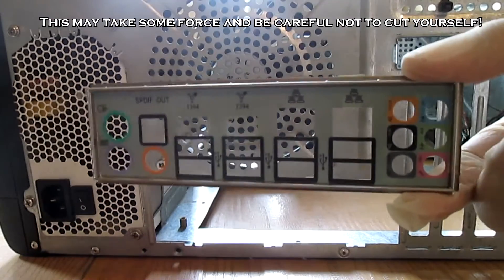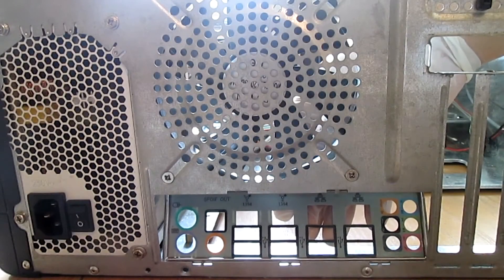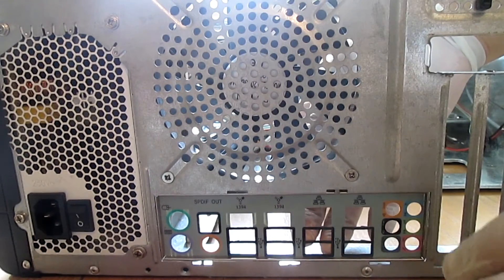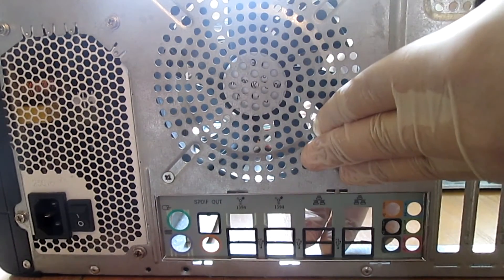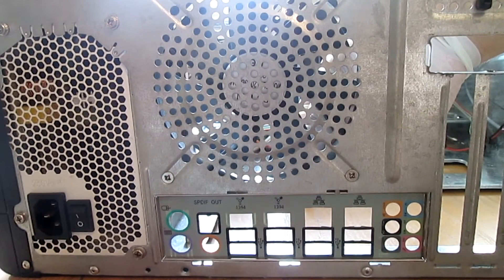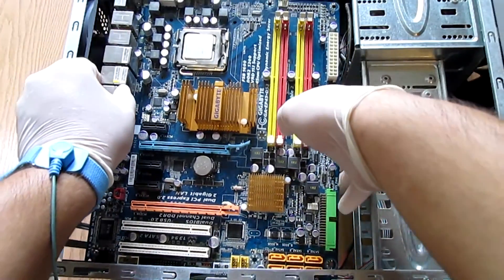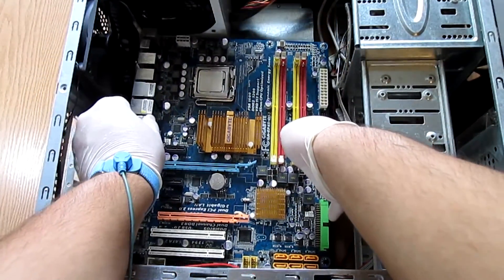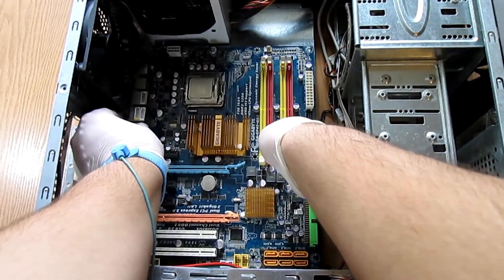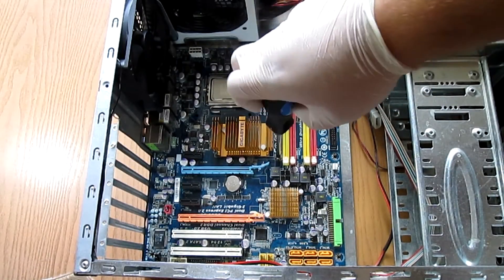Before you put in the motherboard, don't forget to mount the IO shield plate on the case. I personally forgot to mount it last time and noticed it right after I had completed the install. Align the plate with the hole and snap it in place. Then align the board with the standoffs and tighten the 9 screws that hold it in place.